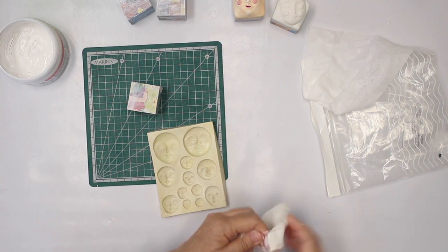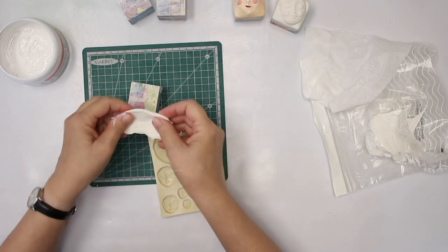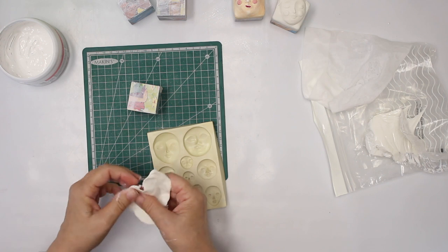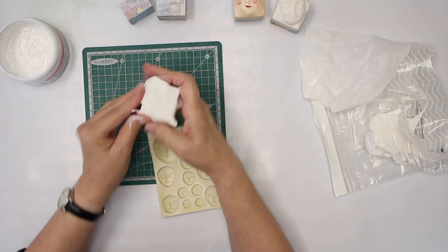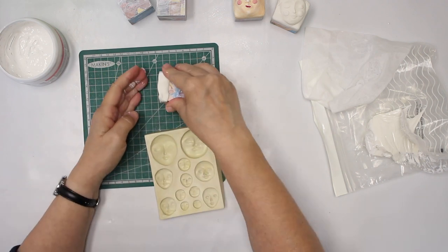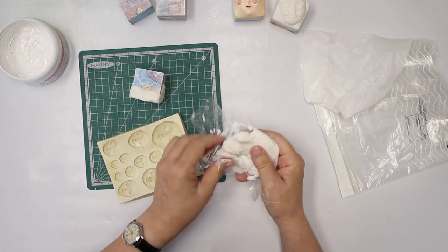I grab some of the clay and I want rather an organic shape around it. I just add it for the moment, decide which side is down, which side it's going to stand on, and try to make it as flat as possible.